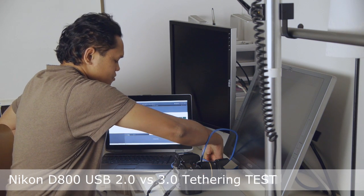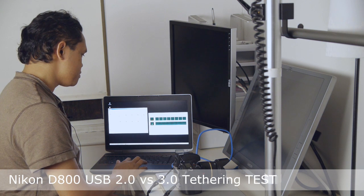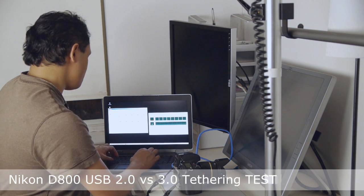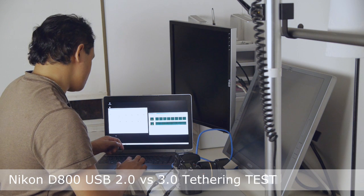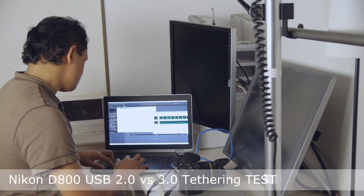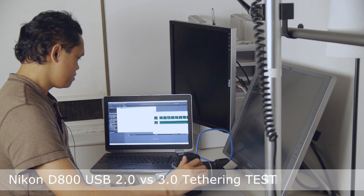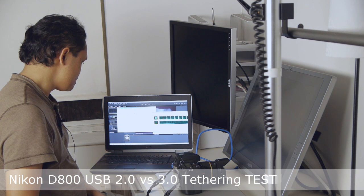I just turned off the camera and I'm going to close Capture One Pro as well. It gave a little error message, so I'm just going to restart it. Okay, let's try this — let's do one shot. There's the file, it's processing, it's done processing.